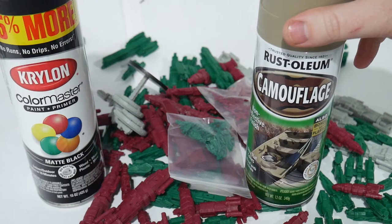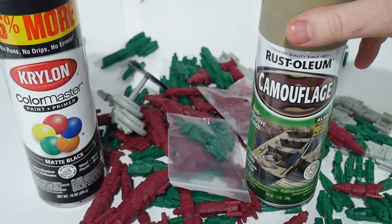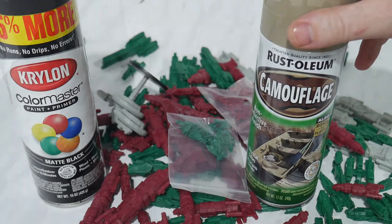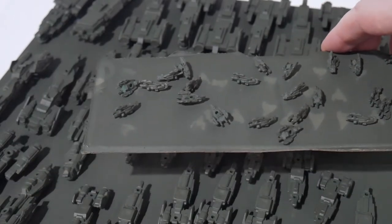To start with we're going to use two different colored rattle can paint and primers. The first one is Krylon Color Master Paint and Primer Black, and the second one is Krylon Ultra Flat camouflage olive. I had attempted to use the sand one pictured here, however the coverage was not good on the dark plastic. But the olive went on an absolute dream.